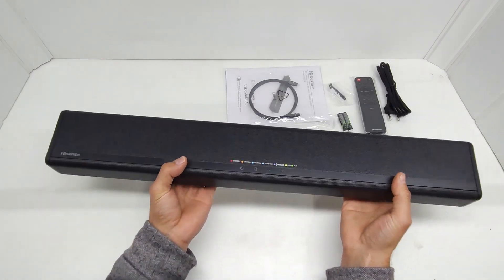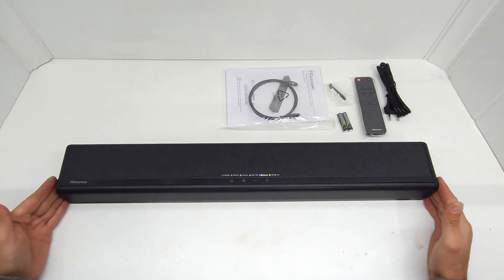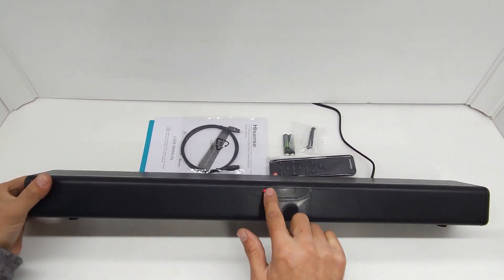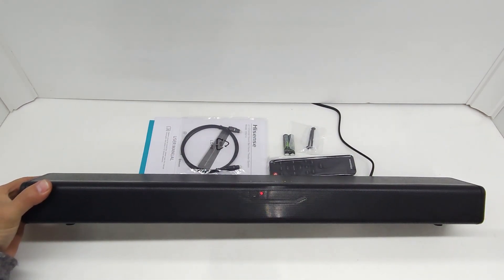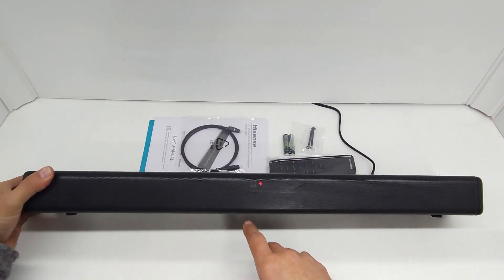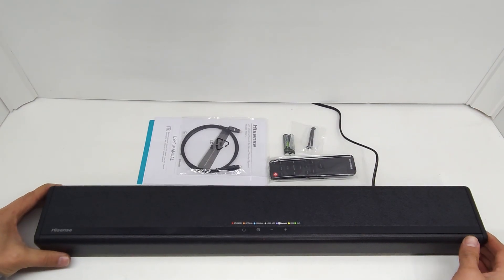Let's get this plugged in and have a listen. When you plug it in, it gets a little red light in front, and each input mode changes this light to a different color — so you can tell at a glance whether you're in Bluetooth mode, coaxial mode, optical mode, or whatever mode you're in.